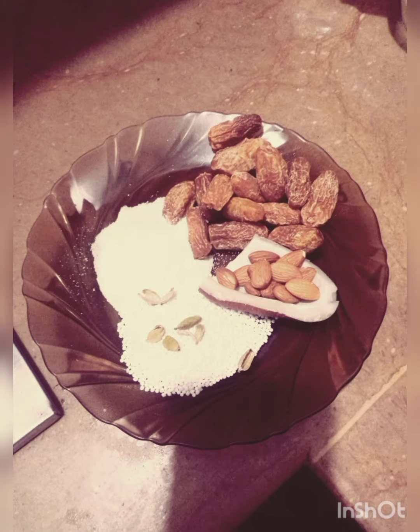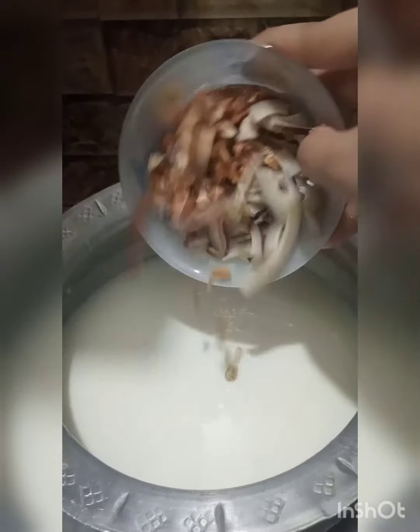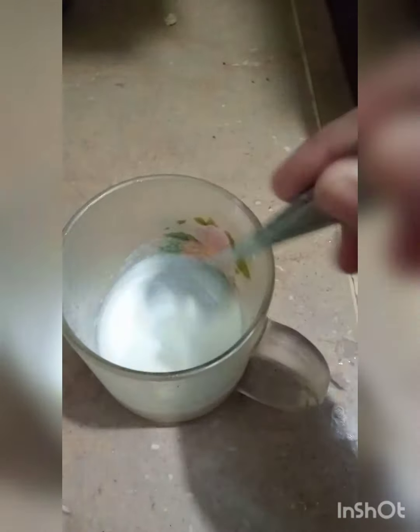You will need three tablespoons suji, three tablespoons saabudana, 12 choware, 12 badam, 4 chowati elaiji, and one inch coconut piece. After that, cut these dry fruits and add them into the milk on a slow flame.